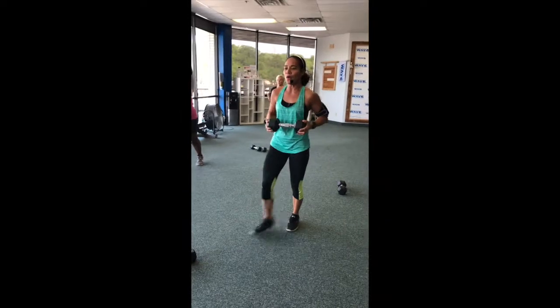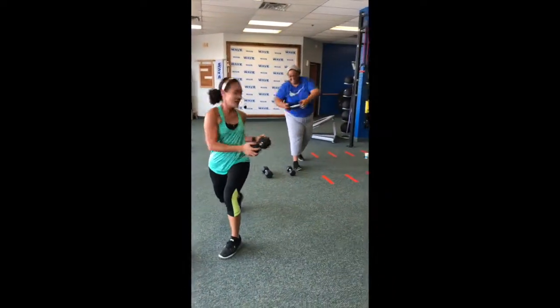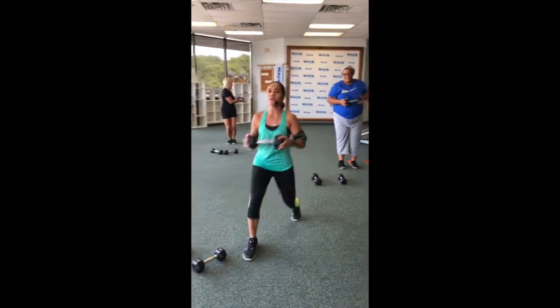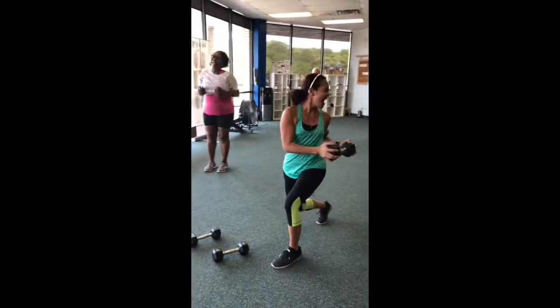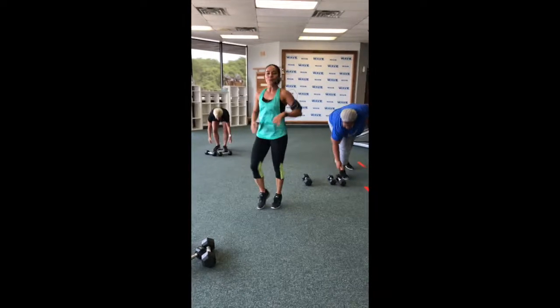Almost there. Yes and yes? Perfect. Almost done. Woo! Hang in there. I hope I turned on my timer. All right, I did. Shake it up guys. Yes and yes? Perfect.